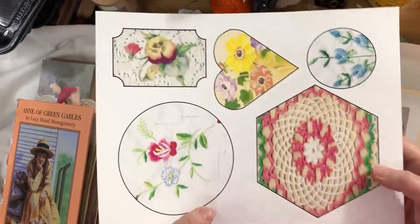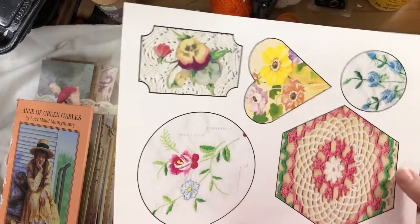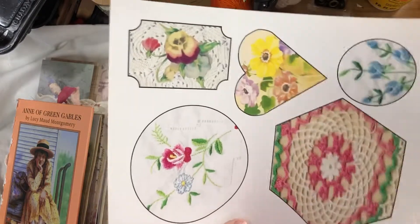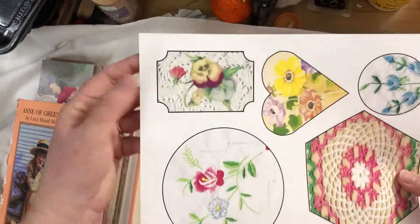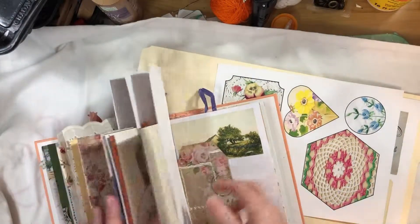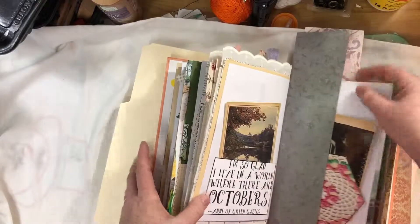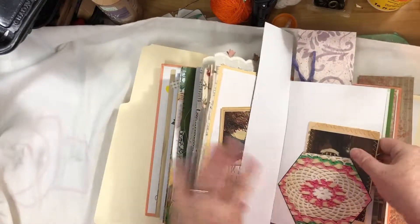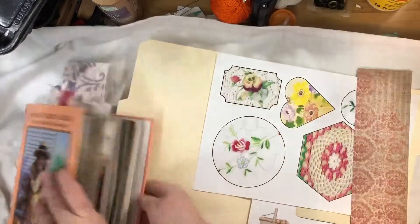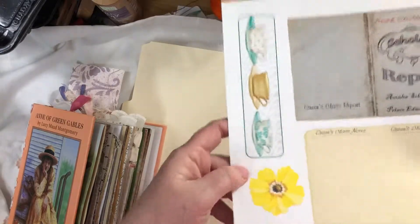Here's another page that doesn't have to be just for an Anne of Green Gables journal. I was experimenting with scanning doilies and hankies and putting them in shapes. One is not a doily but the rest are doilies and hankies in different shapes, so they can be journaling cards, tucks, pockets, or whatever you want. Because of their unusual shapes I made them into tucks in this journal.